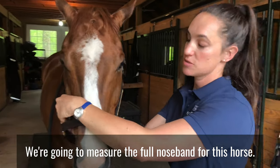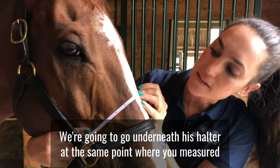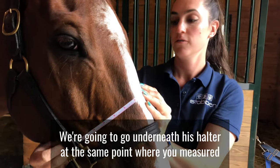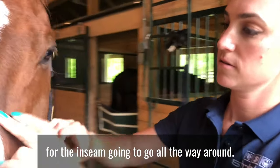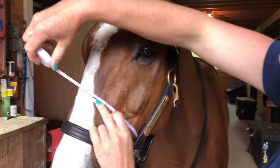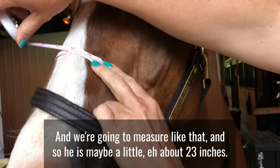We're going to measure the full noseband for this horse. We're going to go underneath his halter at the same point where you measured for the inseam, and go all the way around and measure like that. He is about 23 inches.